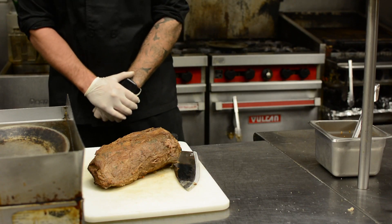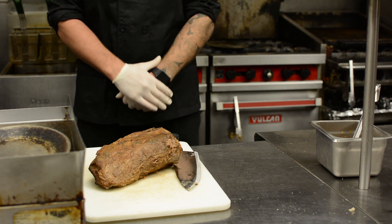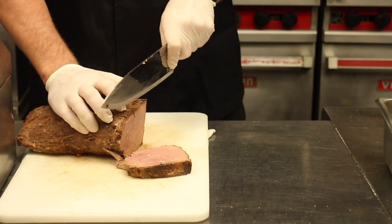So after five hours in the oven, we're going to take the pot roast out. We're going to unwrap it, we're going to see if it's fork tender. We're going to cut about half-inch slices from this roast.